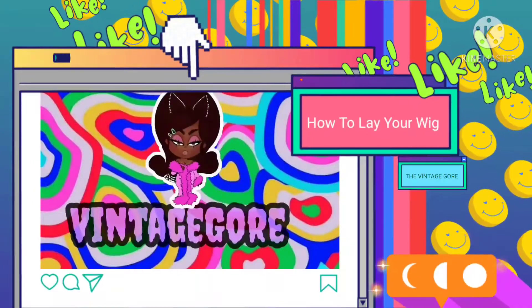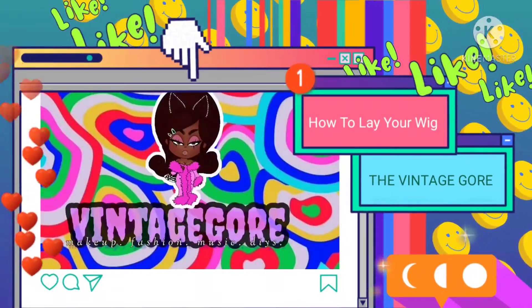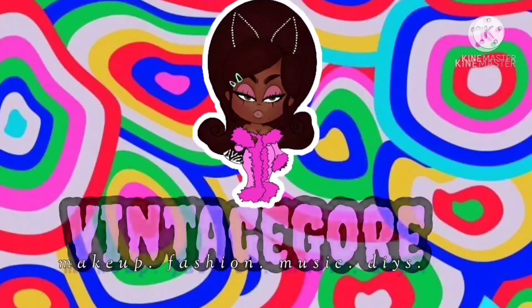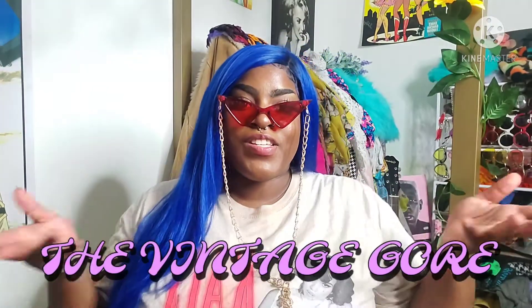But this swoop in the front is just giving me life. Hey you guys, welcome back to my channel. If you guys don't know who I am, my name is The Vintage Gore. I do creative stuff in my room when I'm bored, like do my hair, and I've gotten so much love and some hate — but it's all good — so much love and attention to my TikTok that I posted on here.